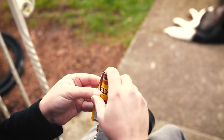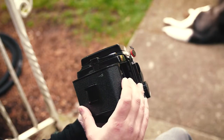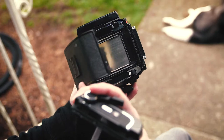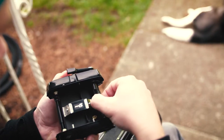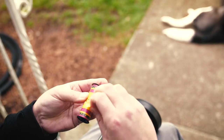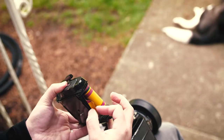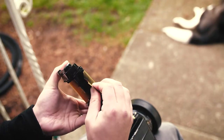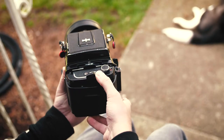I got a pack of expired 120 film to try, and that's what this is. It's like 15 years expired. It was a risk anyway, but for my first go, why not?